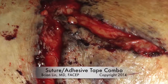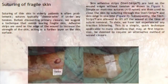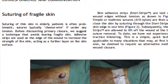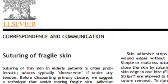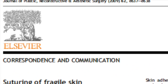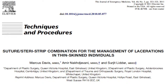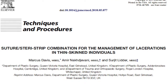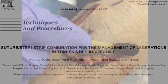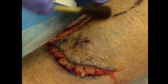This video describes a technique using a combination of sutures and adhesive tape strips for closure of fragile skin. This technique was originally described in the Journal of Plastic Reconstructive and Aesthetic Surgery in 2009. A separate article in the Journal of Emergency Medicine was published in 2011 describing a related technique, and references for both can be found at lacerationrepair.com. In this two-and-a-half minute video, I'll attempt to bring this technique to life for you.